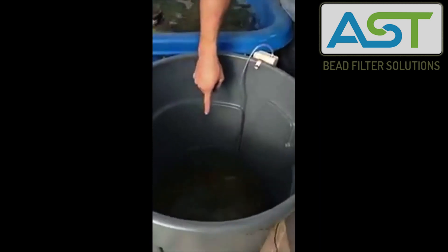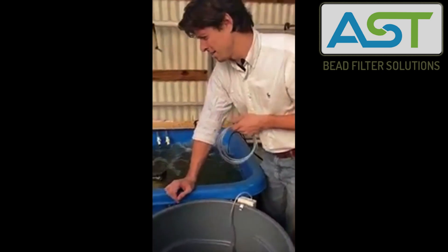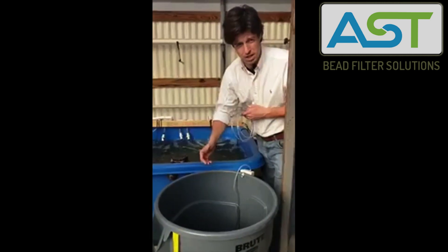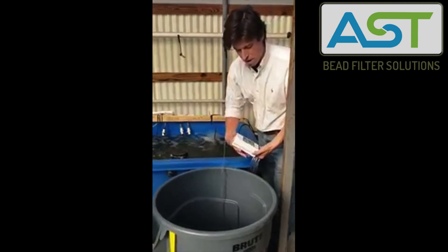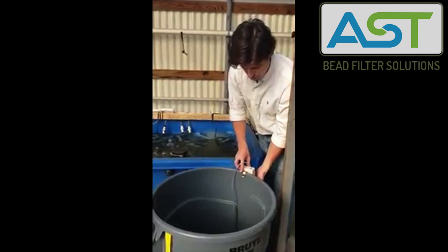Our fish are inside of here — we have five fish. We're using recycled materials; this is a brute trash can. Anything that's lying around that works for you, that's watertight and won't leach any chemicals onto the fish — we use this brute trash can to move fish all the time.